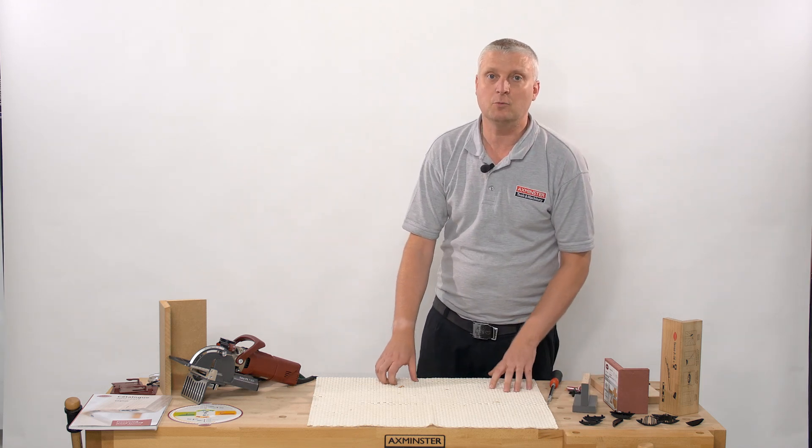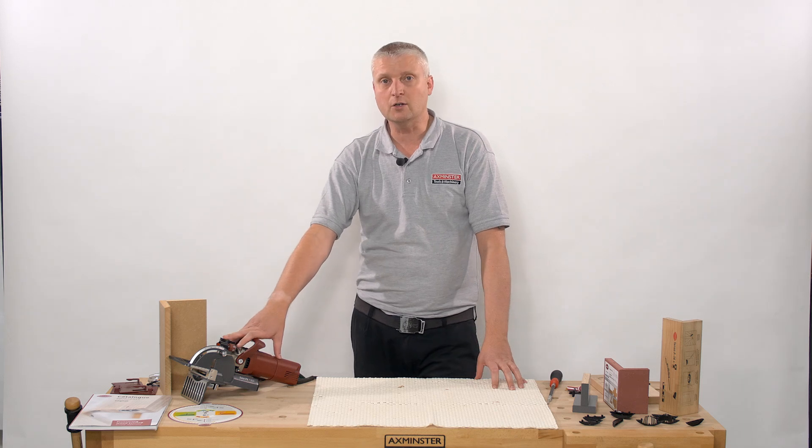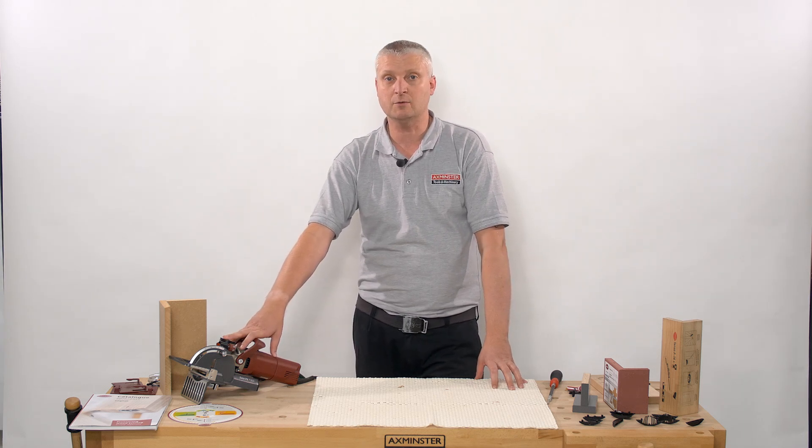Thanks for taking the time to watch. If you want to see this system demonstrated in your workshop, please get in contact with the Business Services team and we'll be around to demonstrate.